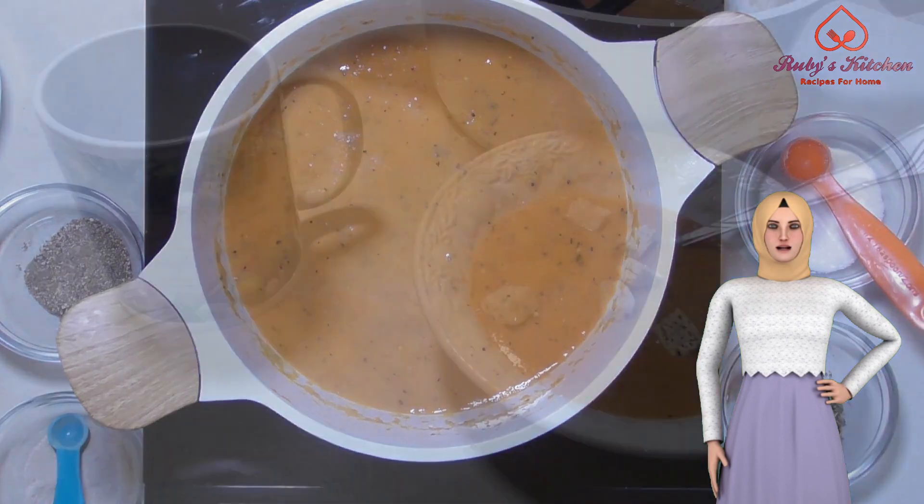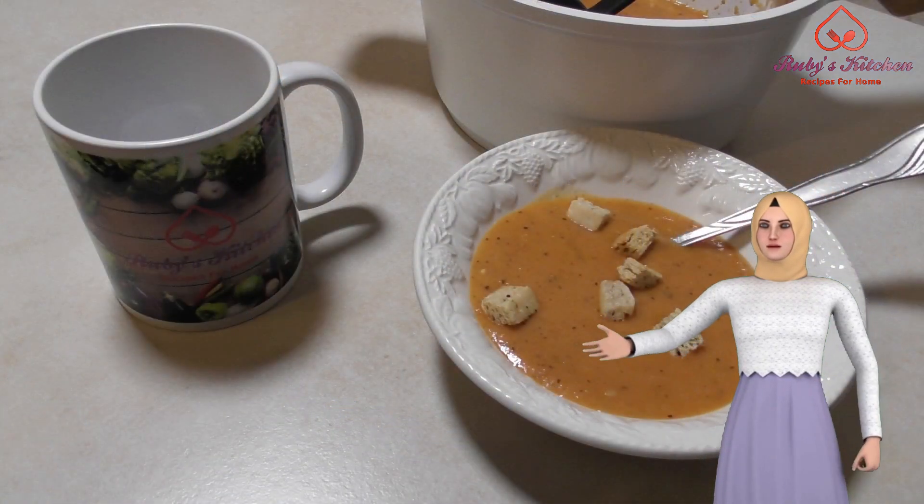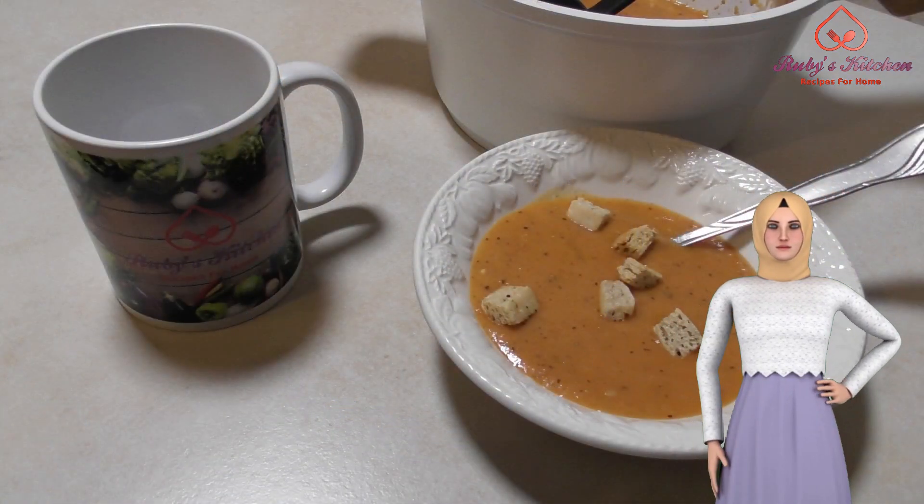We hope that you will enjoy this tomato soup. Enjoy with croutons. Have a wonderful time!